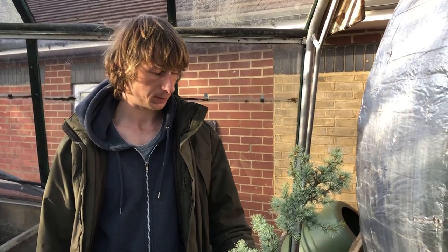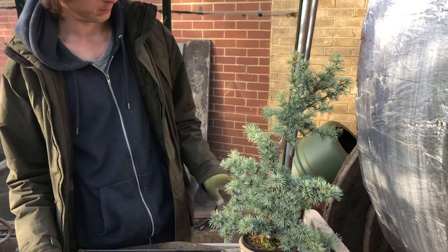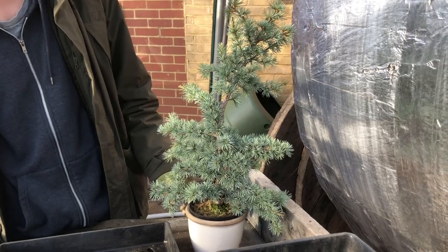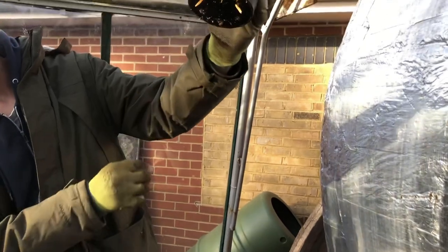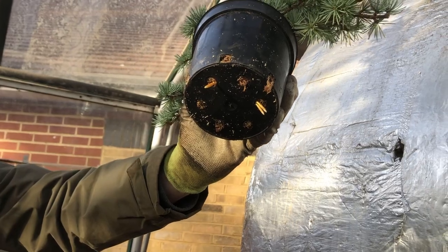Hi, welcome back to Nellie's Bonsai. Today we just want to show you a repot of a blue cedar air layer we did. It's been in moss for a little while but there's new roots now coming out the bottom, and so it's kind of pretty exciting for me - this one took a long while to get off.